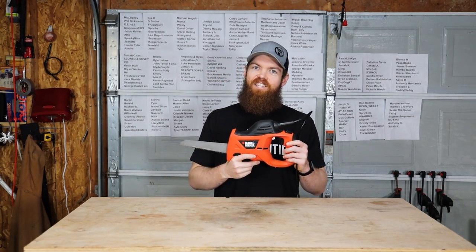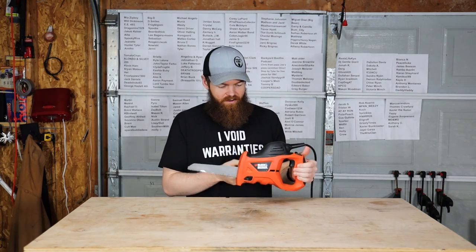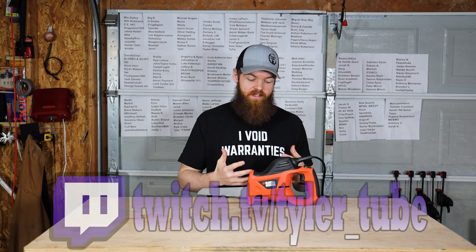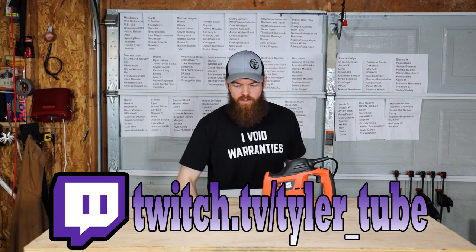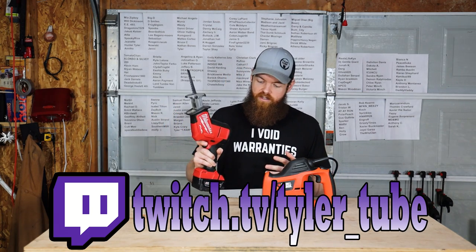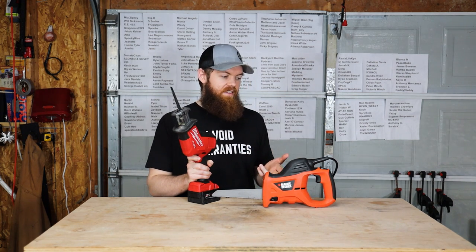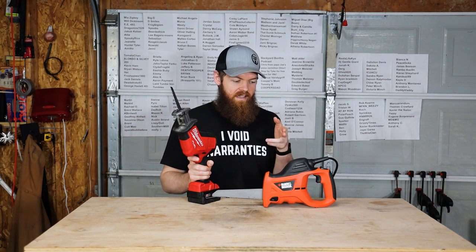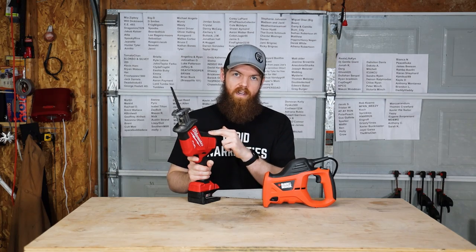Just when you thought the saga over this saw was over, it's not. I made a video stating that this saw was the worst saw on Amazon — and I think I even said it was the worst saw ever made, which still might hold true. But in that video I was comparing it to a Milwaukee Sawzall, and a lot of you said I don't have the right to call this saw trash since I'm comparing it to a saw that is three times the price.